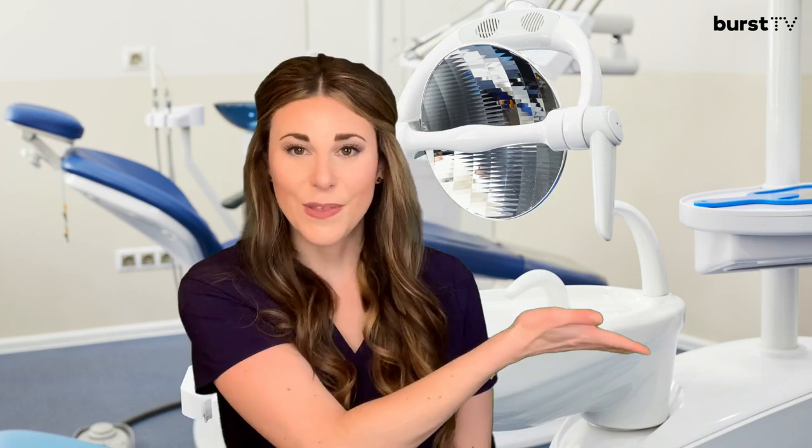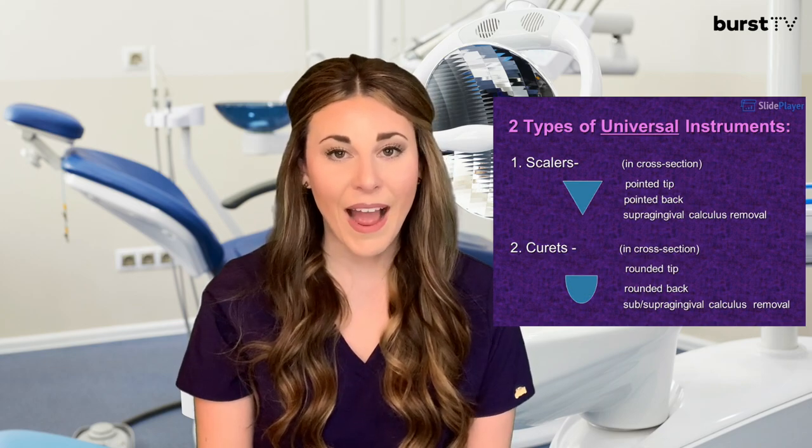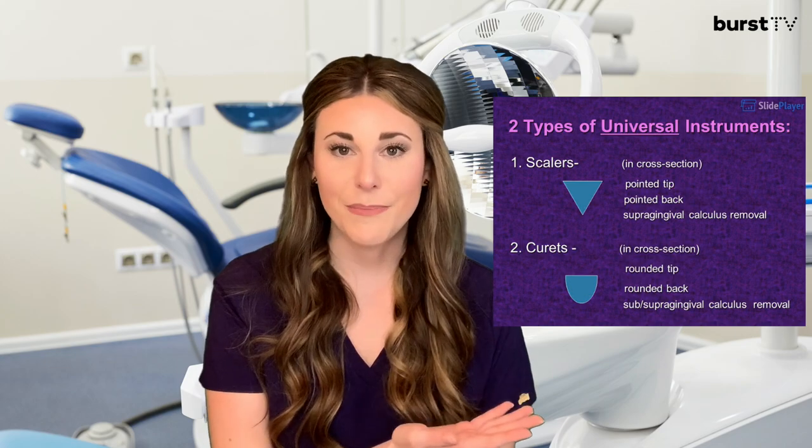The primary difference between these two groups is the shape of their tips, which can be seen in a cross-section image like the one shown here. The sickle scalers have a triangular tip, whereas the curettes have a half-circle and a rounded back. Because of this, sickle scalers are not intended to go underneath the gum line when being used. However, curettes are meant to be used subgingivally — underneath the gum line — to really help clean out plaque and calculus buildup.